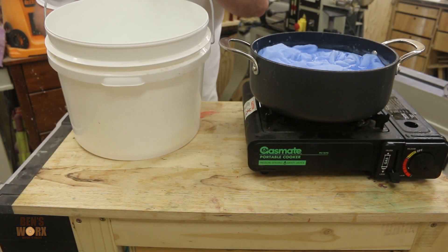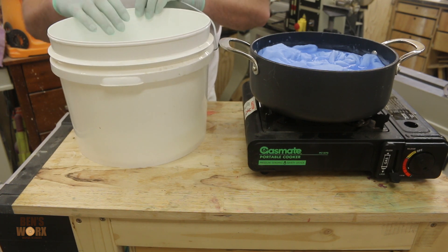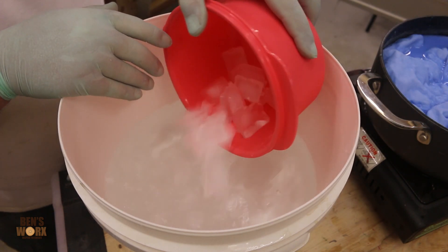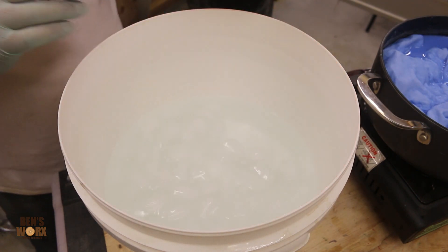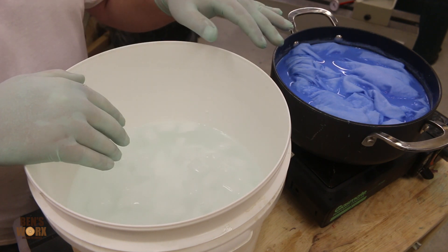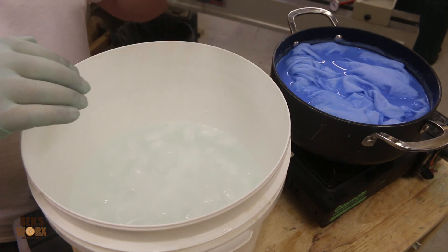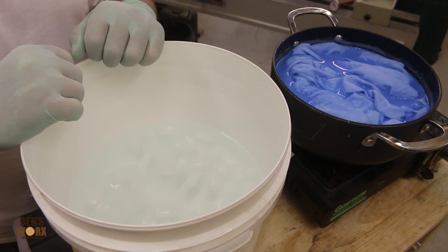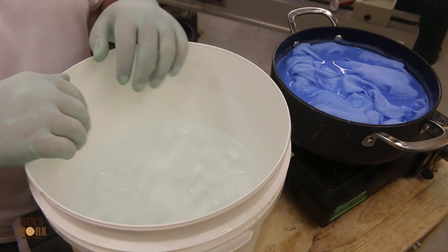Now that our cooking is nearly complete, it's time to get the next stage ready, which is our ice bath. The idea behind the ice bath is that once we finish cooking, we're going to take it out of that pot and dunk it straight in here. You'll see it change colour immediately, and then we're going to let it soak for five minutes — that's what sets the dye.